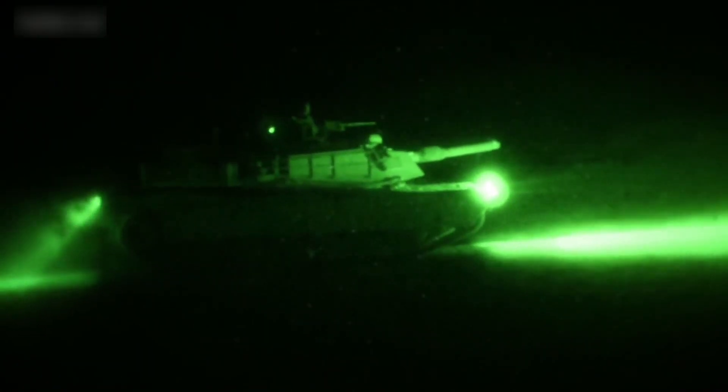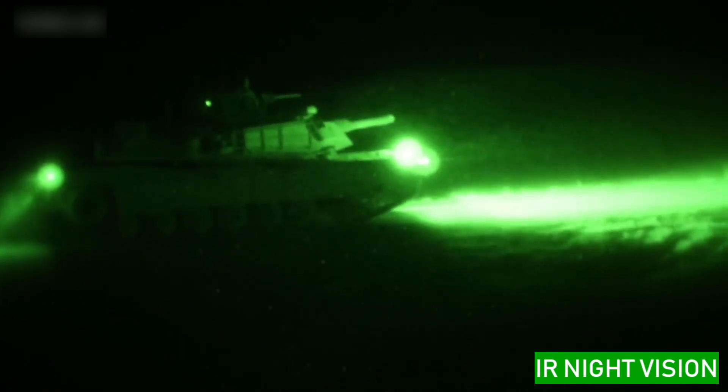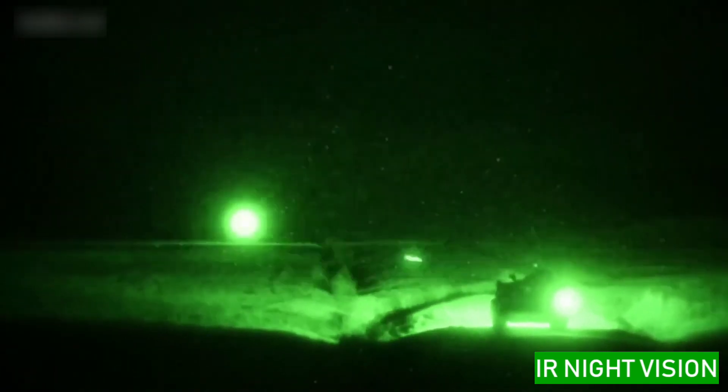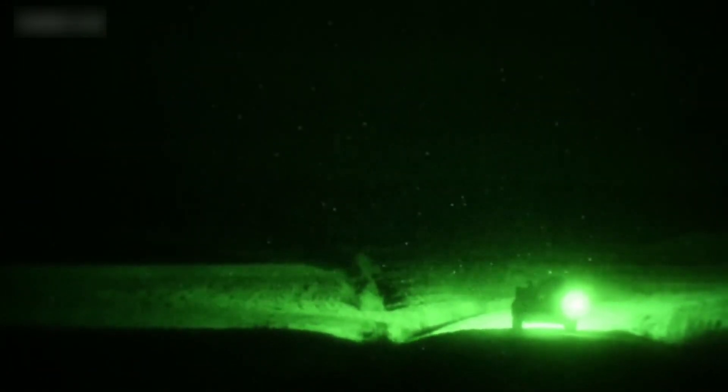The M1A1 Abrams conducts live-fire exercises during the night using night vision. The night vision navigates the darkness of the environment and displays in green. It can display bullet tracers and explosion effects.